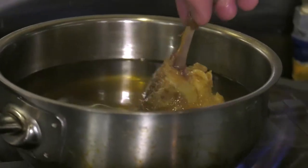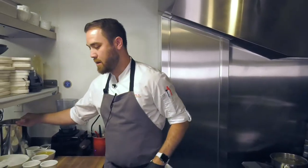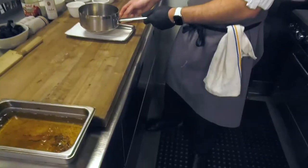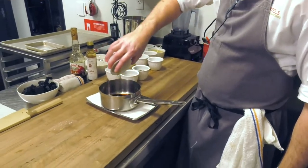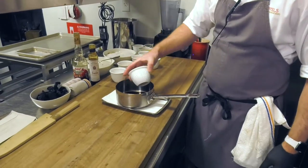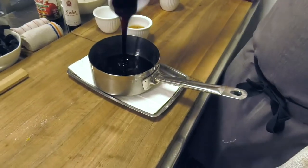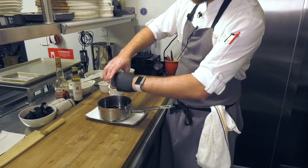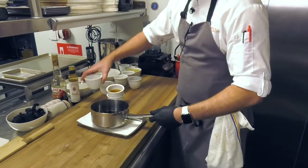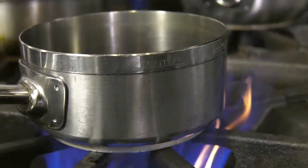While that's frying, we're going to make our pomegranate molasses. We have sherry vinegar, we have saba, pomegranate molasses, and a little bit of salt. You're going to put this on the stove and reduce by half.